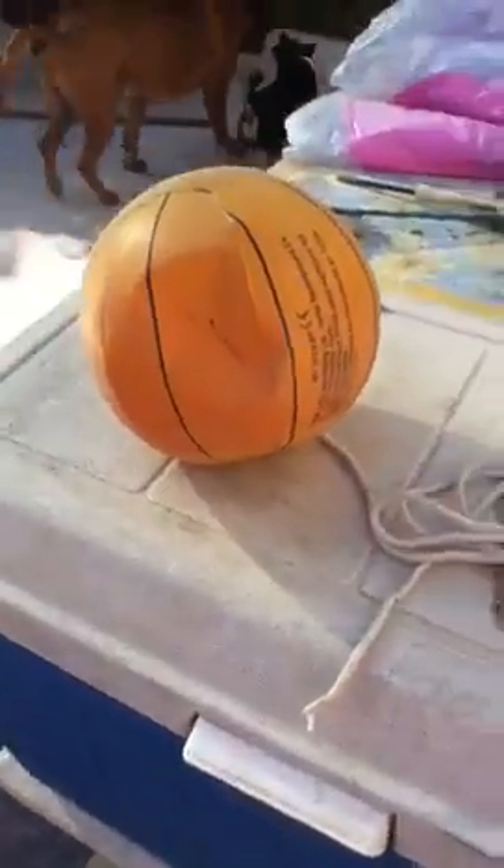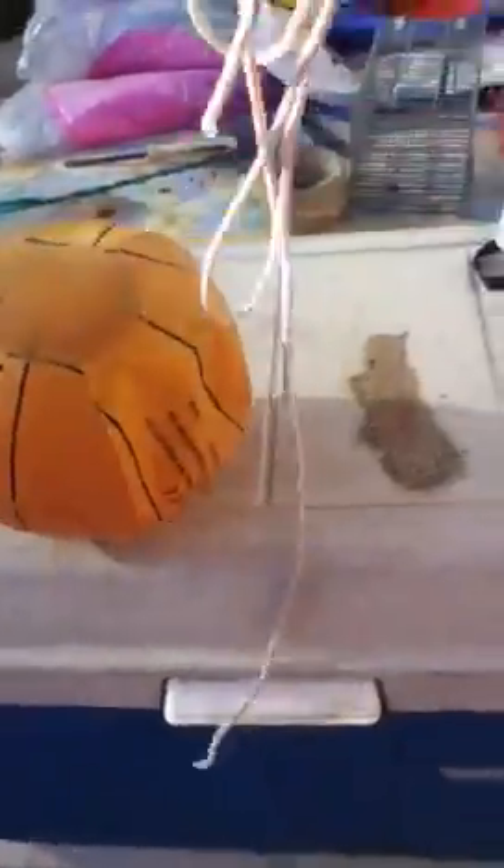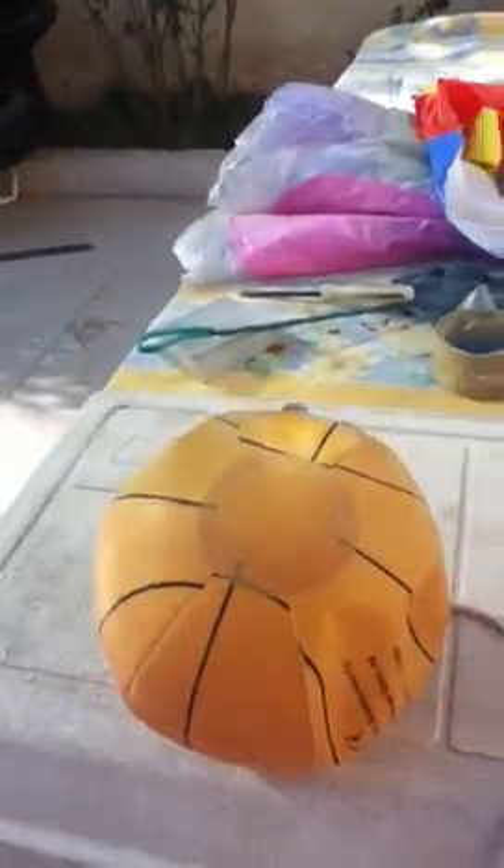Hey guys, I'm going to show you today how to make a fun dog toy for your dog. What you're going to need is a ball, some string, and a dog.